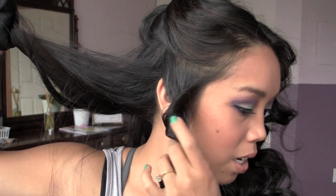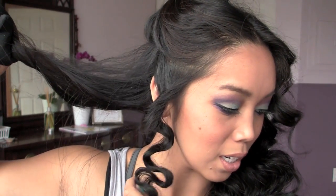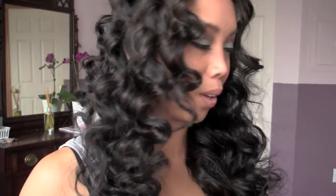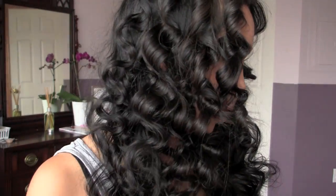Let it hold for about six seconds and then release. See the shape that it gives? This one will take a little bit more time, but as you can see it's a very interesting, unique shape. Here's what it looks like when you open up the barrel and do the S-shape curl.